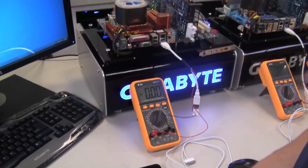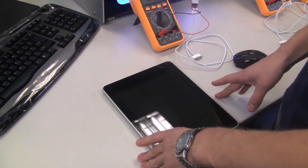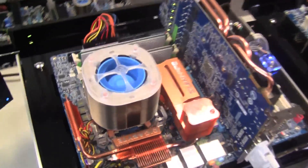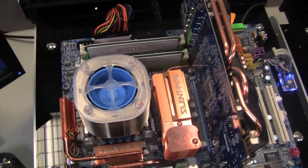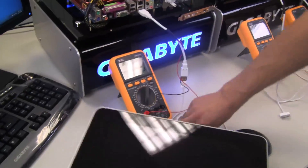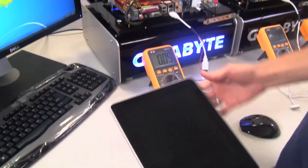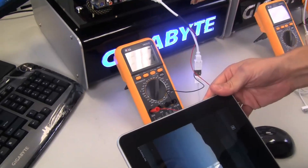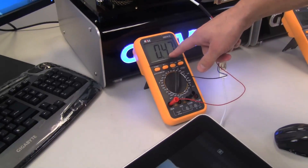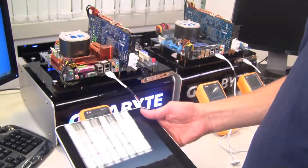This is our Apple testing lab at the Gigabyte headquarters. I want to first show you a traditional motherboard — this is our P55-based motherboard. This is an older motherboard model, and as I showed in the last video, it's not able to charge the iPad device. A traditional motherboard will output 0.5 amps of power, which is not enough to charge the iPad.